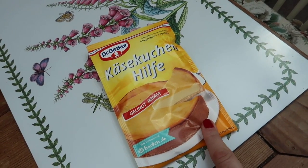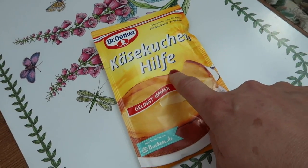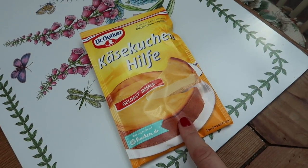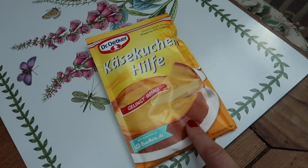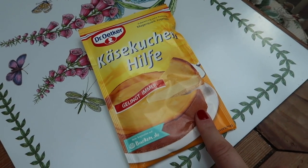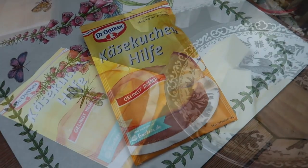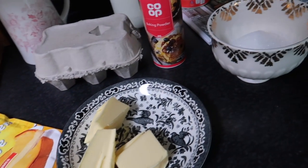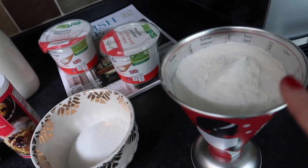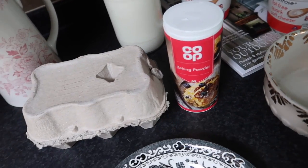My parents just sent us a parcel yesterday and they sent us something called Käsekuchenhilfe — it's a kind of help to make your cheesecake. We've been using that for ages, as long as I can remember, and it always works. If you can't get it in the shops you will definitely find it online. I'll be making the base first, consisting of butter, sugar, flour — gluten-free flour for us, though you can of course use regular flour — baking powder, and an egg.